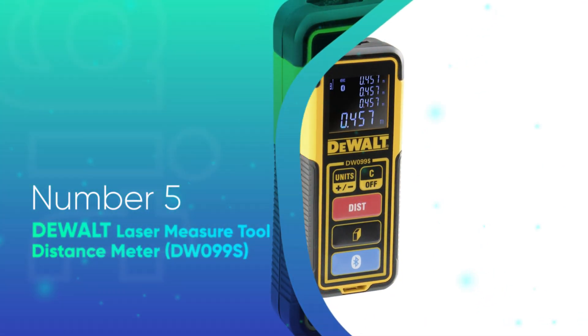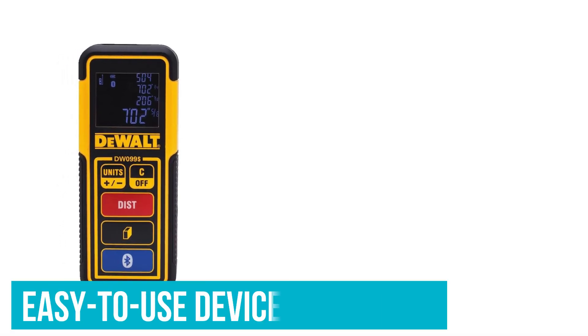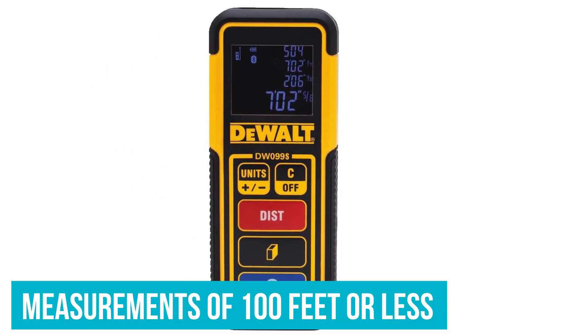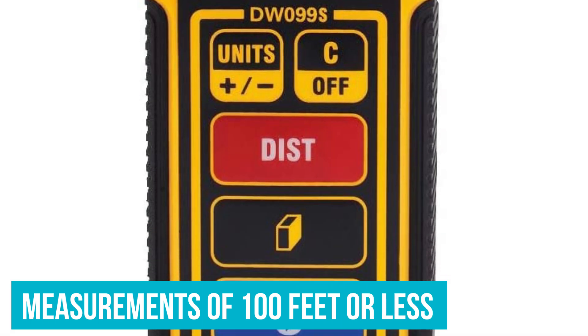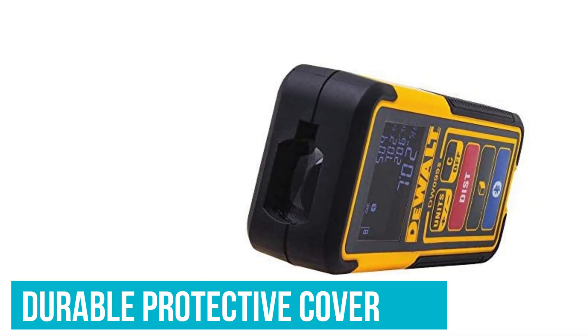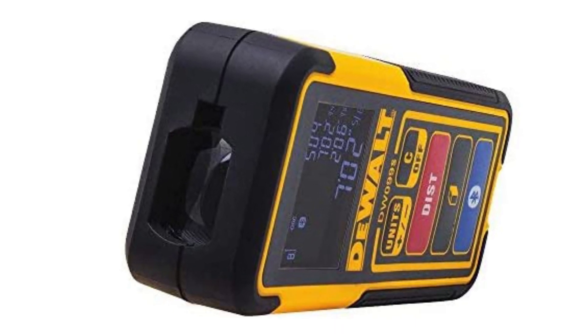Number 5: Default Laser Measure Tool Distance Meter. This Default laser measuring tool is an option for professionals who need an easy-to-use device to take quick measurements of 100 feet or less. It has only 5 buttons to learn, and the entire device is covered in a thick, durable protective cover to help keep the laser measure safe from scratches and impact damage if it's dropped.